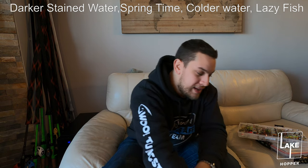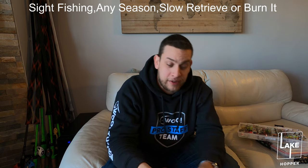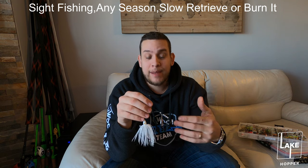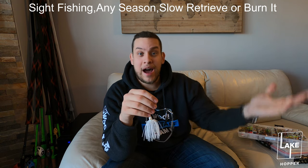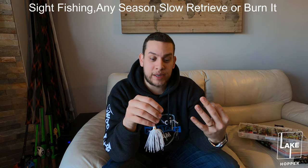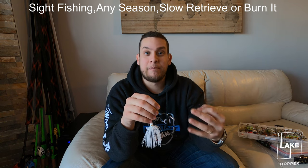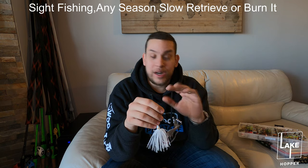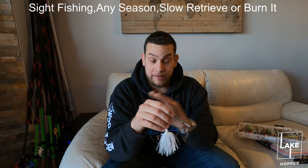Now my favorite when I'm fishing a lake that I've never fished before is the double hatchet. The double hatchet gives you that thump, it keeps the actual bait up higher in the water, and it also gives you the flash. So you have all three aspects to get that bite that you're looking for.